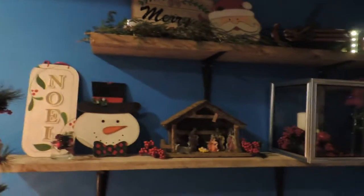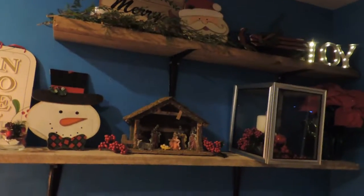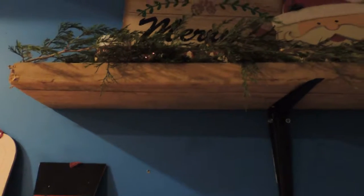Over here are my brand new barn wood shelves — I have a DIY video linked in the cards if you'd like to see how I made them. I love these brand new barn wood shelves and they're great for Christmas. Starting at the top, I have actual cedar trimmings — I went out and trimmed branches from cedar trees, which makes it smell great, and it's very rustic. I can just trim it and throw it out after the holiday season.